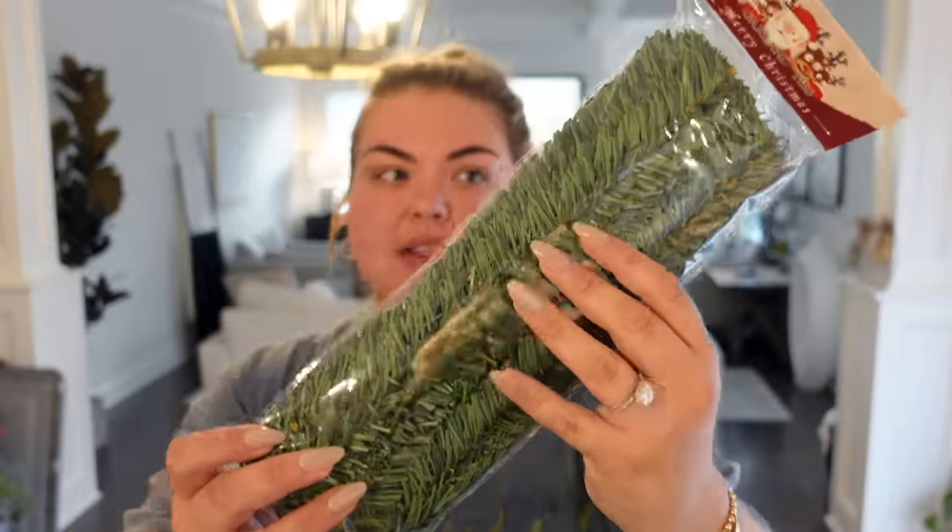This is like the coolest invention ever. These are garland ties that look like garland. For the garland that's going to go on the stair banisters — last year at our old house, I had to finagle it with rope and it was a struggle and a half. But these are super durable. You can twist them, and they've got wire in there so you can secure the garland onto the railing and it will blend right in. These had great reviews — people said they were very sturdy, strong, powerful. We have a lot of stairs to cover. Really cool find.